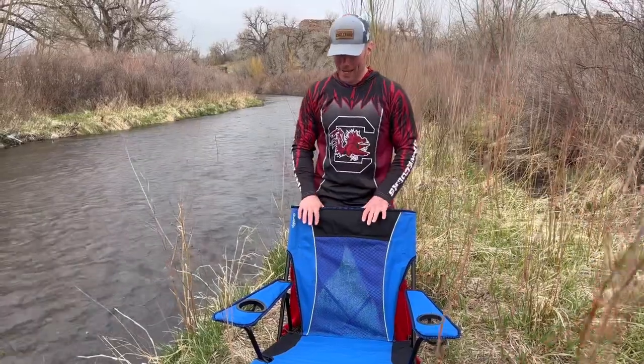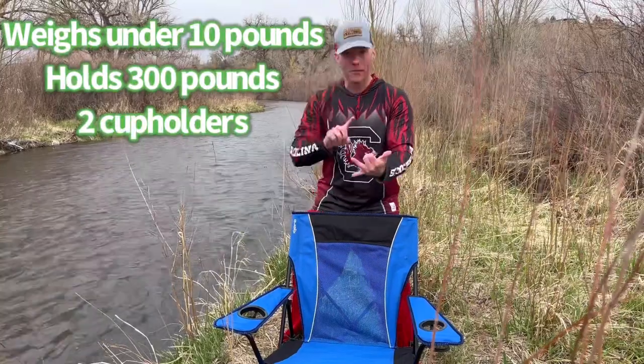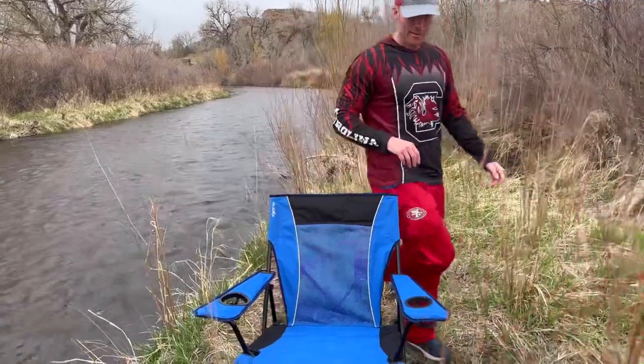Outside of the frame is a little bit different. This has been one of their most classic chairs because it's under 10 pounds, it holds 300 pounds, it's comfortable, it's got two cup holders, it's got storage on the side, and it's pretty comfortable.